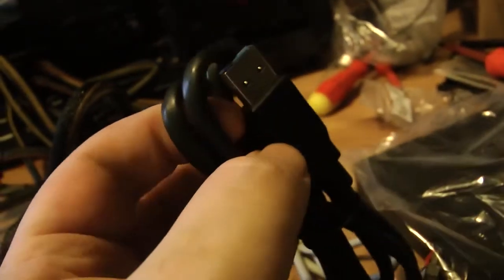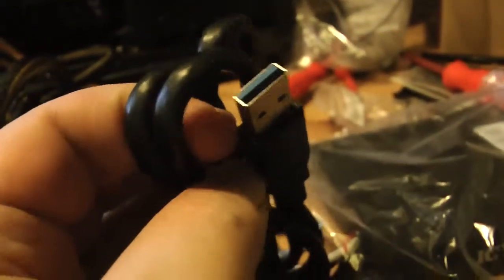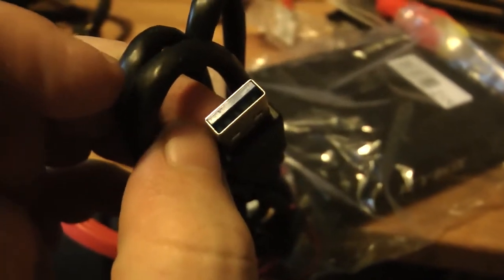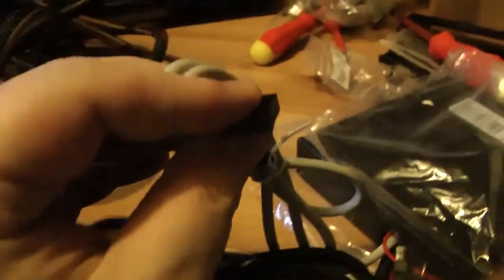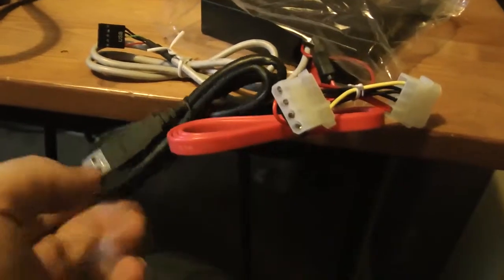I'm going to need to buy a converter because obviously you don't have any USB 3 sockets on your motherboard to plug that in, so you buy a converter. I haven't got one but I'll need to buy one. The converter plugs into the motherboard, then that USB 3 plugs into the converter. There's also the connection for the USB 2. So it's just a cheap unit - just a cheap card reader with a couple of additional USB 2 ports.